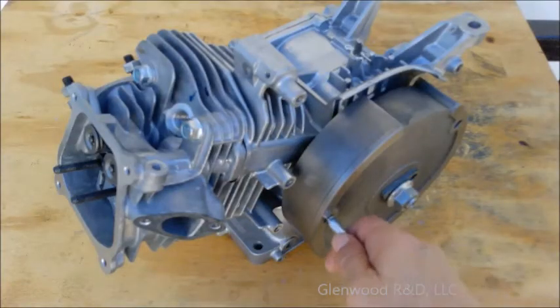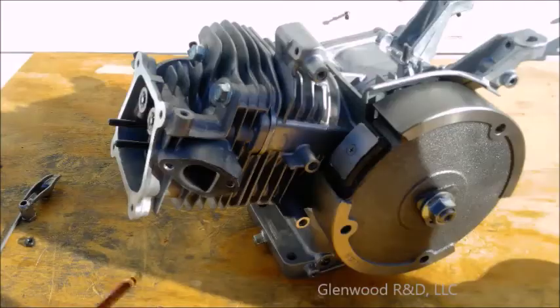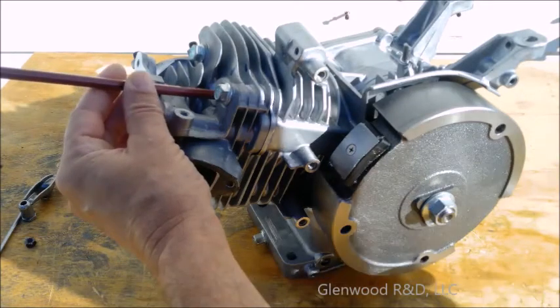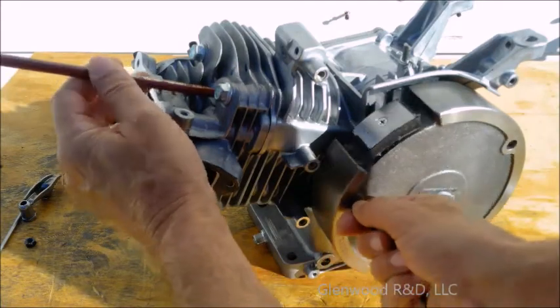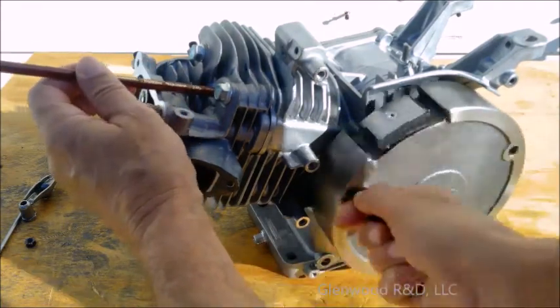Make sure that the engine turns freely without any binding or grinding. Place a pencil into the spark plug hole against the top of the piston and gently rotate the flywheel clockwise to feel the piston moving up and down.